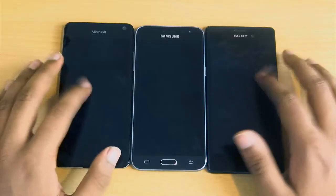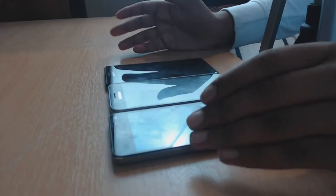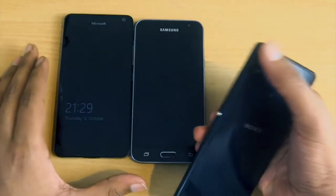For the OS, the Samsung and the Sony use Android and the Microsoft uses Windows. The Xperia M4 Aqua has a fairly big screen and it's pretty thin, with a 13 megapixel camera.